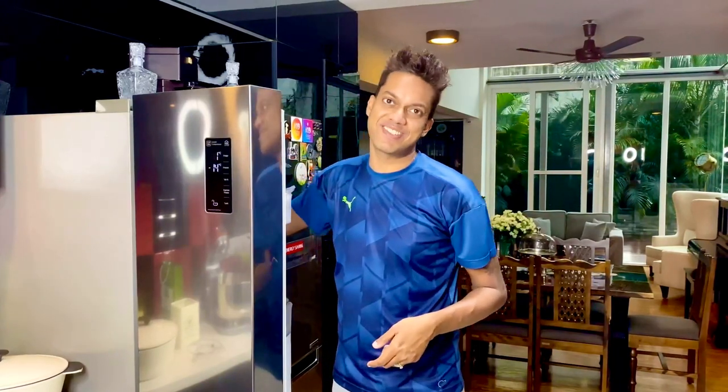I firmly believe that everybody should at some point in their life try out a puff dough because it teaches you firstly respect, command, and more importantly it teaches you how to play around with ingredients and respect one another. I hope you enjoyed creating this gorgeous creation with me. Don't forget to share loads of love by hitting the like button and as I always say, don't forget to subscribe.